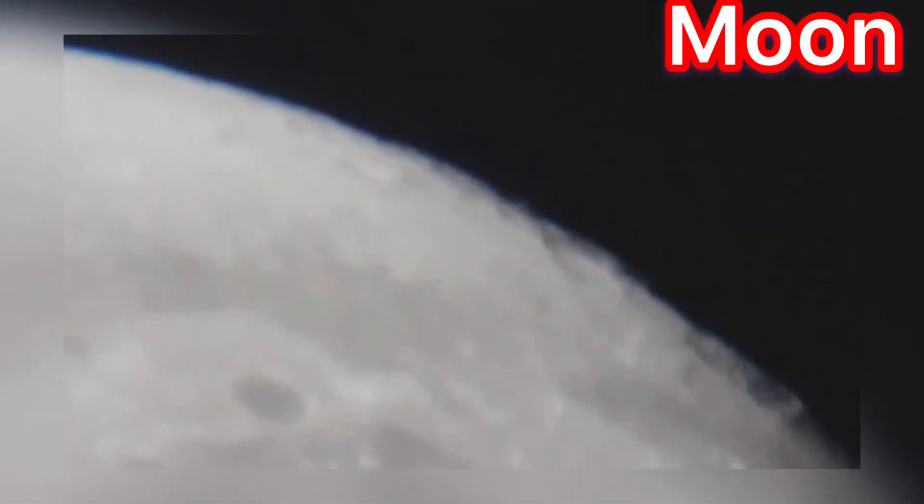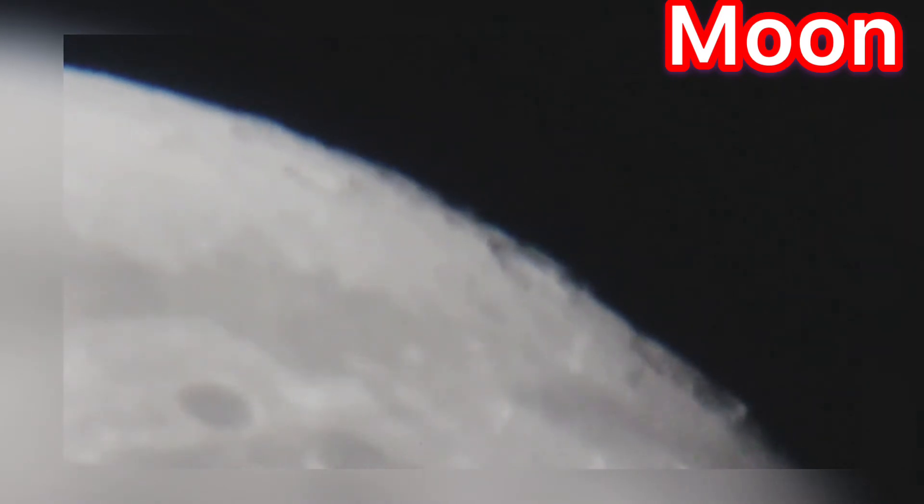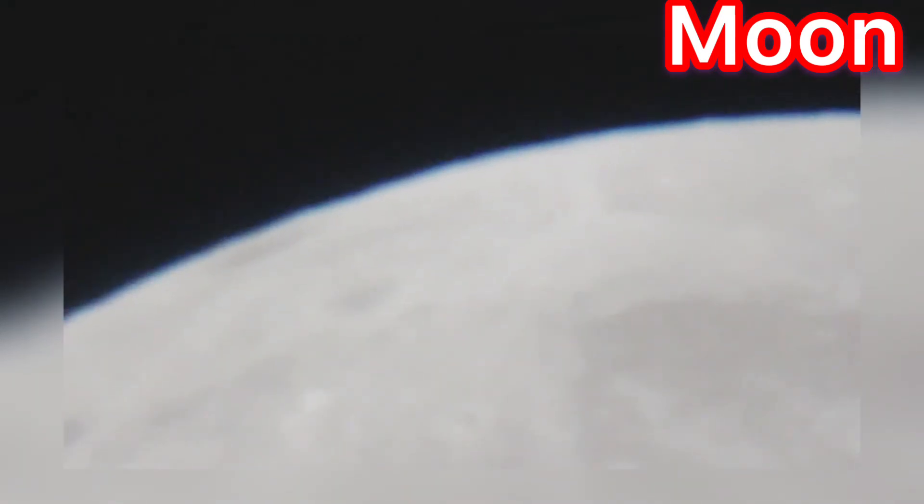Do you know how craters are formed on the moon? Craters on the moon are caused by asteroids and meteors colliding with the lunar surface. The moon's surface is covered with thousands of craters. Amazing, right?